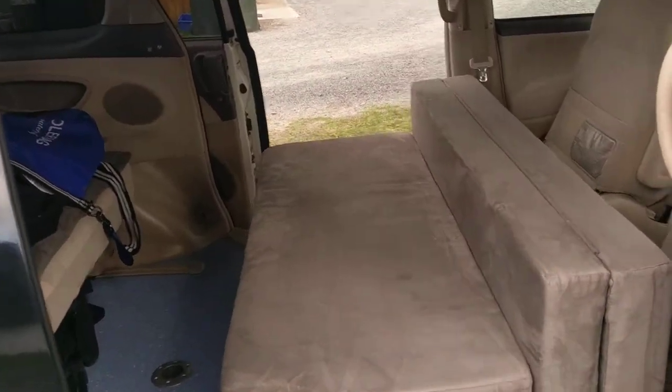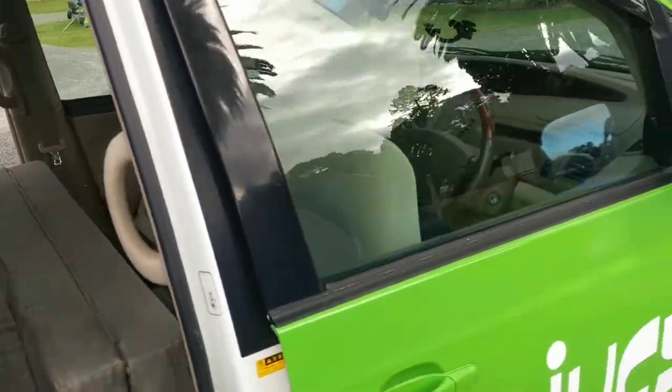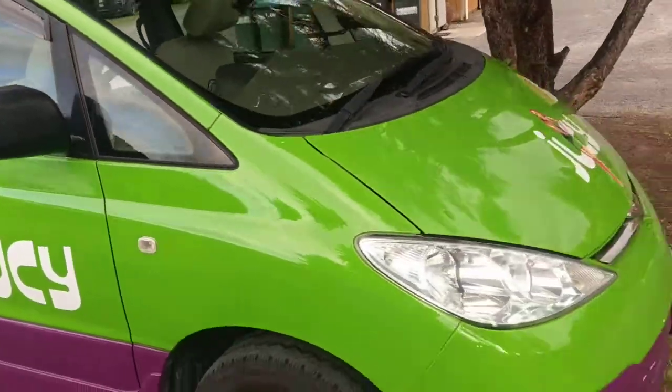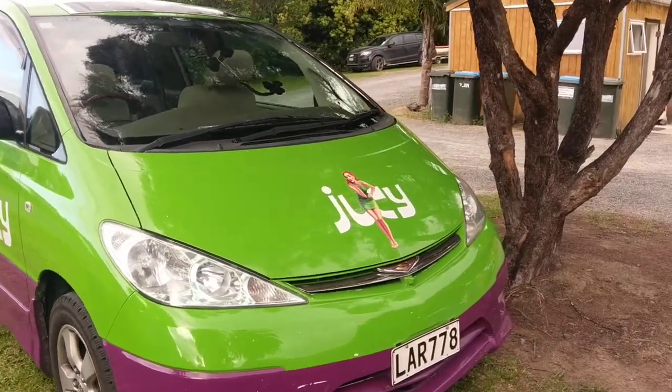So this is the camper van — I'll shut the door. Hopefully that's not going to cause a problem later. It's a Toyota Cabronera or something.